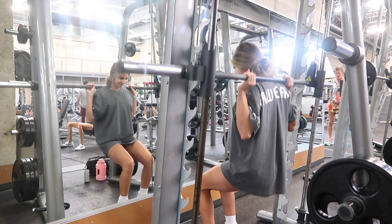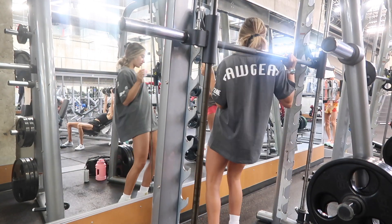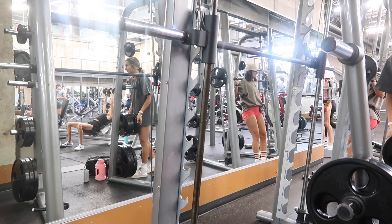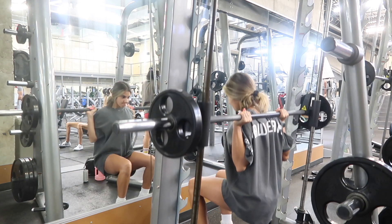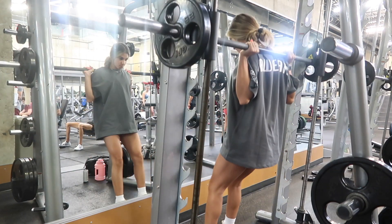Here I'm warming up with just the bar to make sure my feet are in the right position, because with the Smith machine it can be uncomfortable if your feet aren't in the right spot. Once I figured out a good position, I threw on my first set of plates for another warm-up set — still light, getting in a few reps to see where I want to go with my working sets.